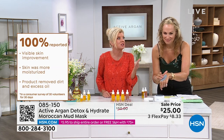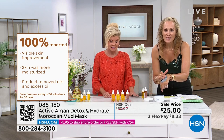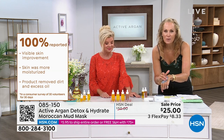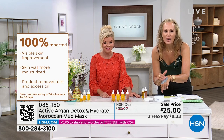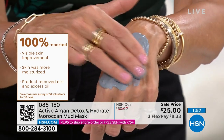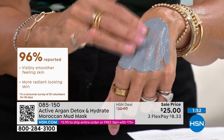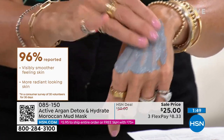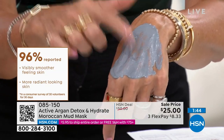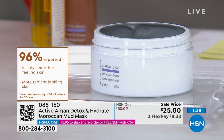We also have perceptional surveys on how people actually felt after using this spa-like mud. 100% of everyone agreed that their skin was visibly improved, everyone agreed their skin was moisturized, and everyone agreed the product removed dirt and excess oil. But it didn't leave their skin parched or dry — they still had an increase of hydration after 48 hours from a detox remineralizing mud mask.